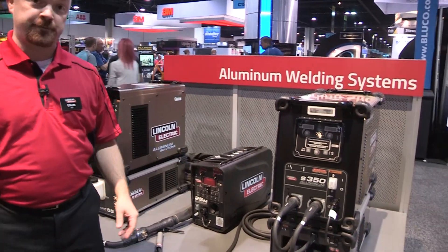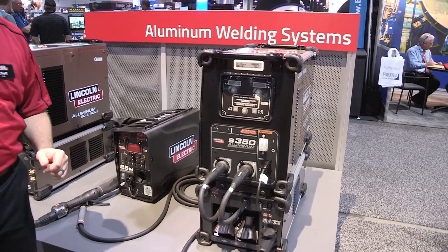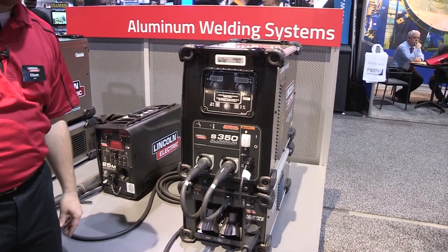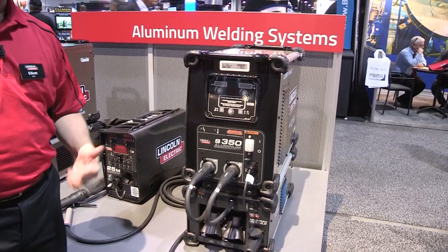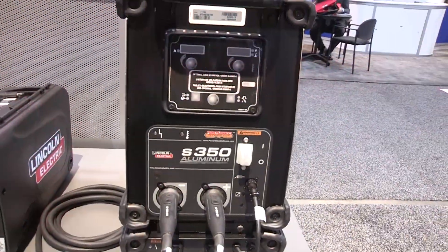Moving over to the S350 aluminum. It's a PowerWave system, fully dedicated for aluminum. Aluminum only modes in there. If you get the advanced module with that, you also add AC capability with AC TIG, AC Pulse MIG, with high frequency starting as well.